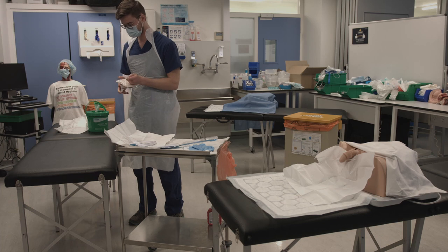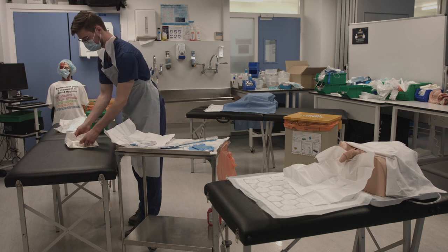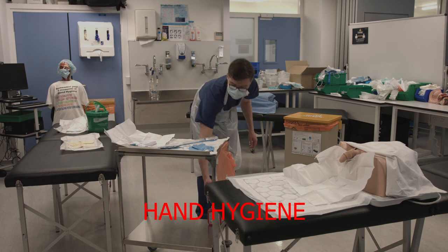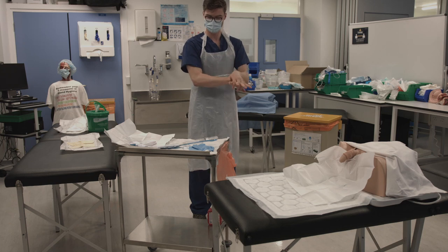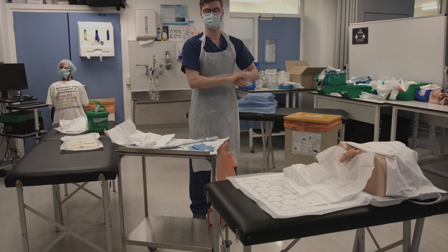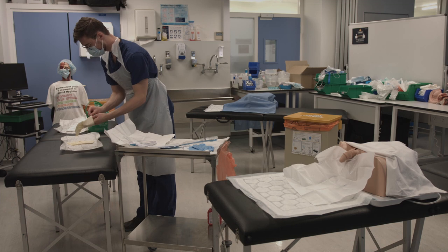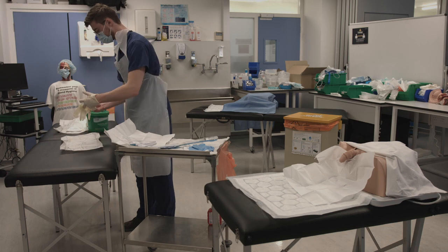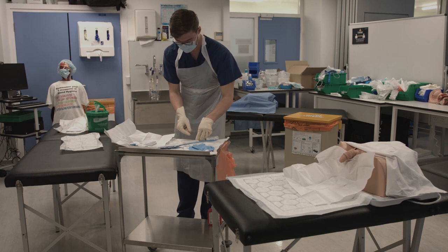Open the package for your second pair of sterile gloves. Get them ready to put on and then wash your hands using the seven steps of hand hygiene. Put on your sterile gloves using a sterile technique. You may now touch your sterile field.